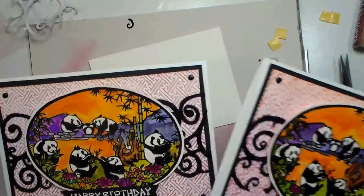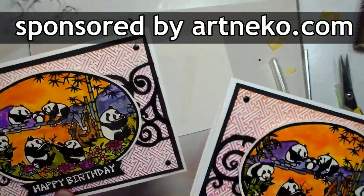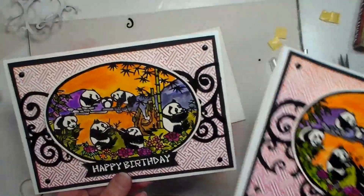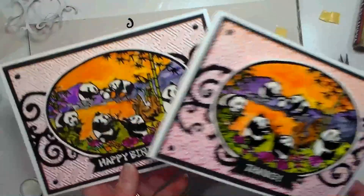I hope you enjoyed this beginner card tutorial. Make sure you go over to my blog to sign up to win the stamps I used here, and also check out the watercolor sheets. I'll have everything linked in the video description — easy-peasy to find. Thank you so much for watching. Until next time, happy crafting!